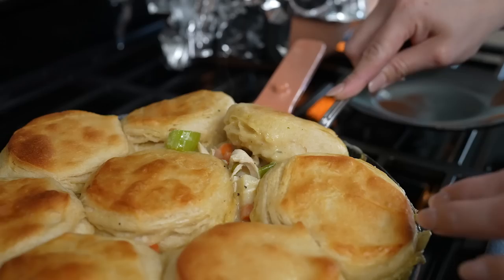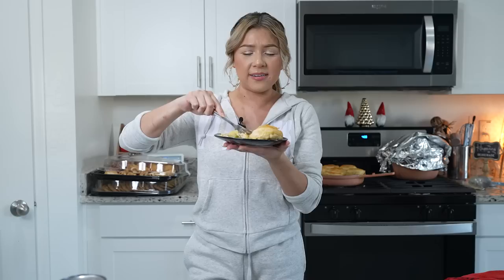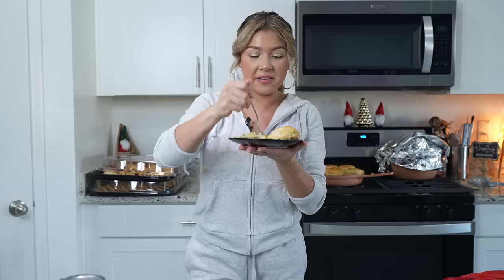I am so ready — look at that! Now we are ready to enjoy. And now for the best part, the taste test. I hope you give this recipe a try. It's honestly super easy, and of course, using the chicken or turkey that you have leftover makes it even faster.